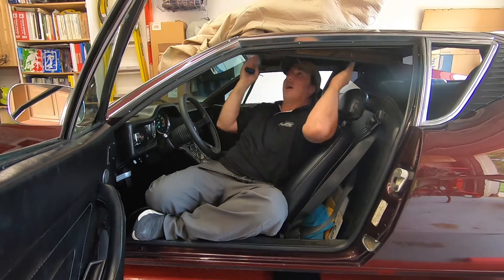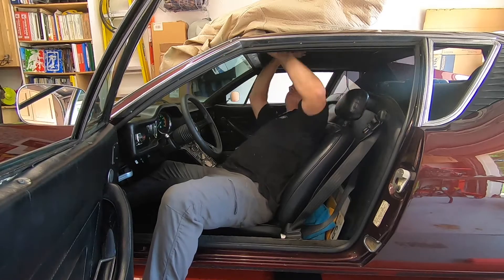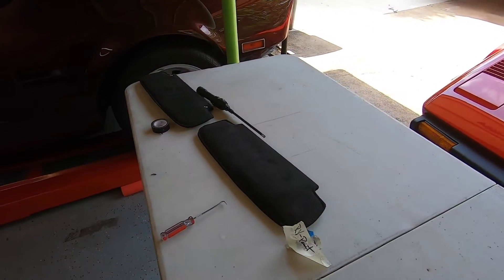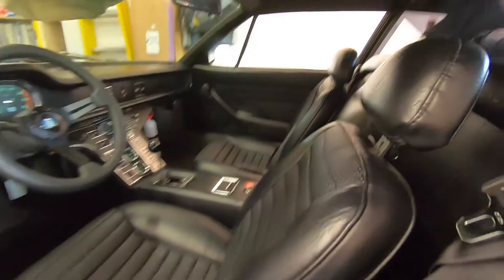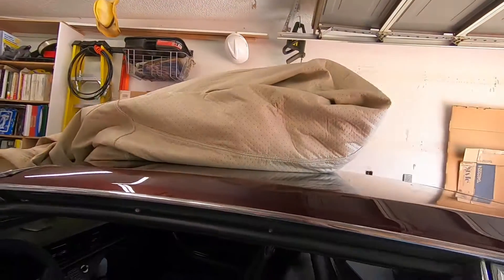There are four pieces that kind of outline the roof line and then the headliner will slip in after. Rather than have some long drawn-out GoPro footage of me wrestling with this thing, I decided to just put it in and show you the final result. Check it out. I know it's a little difficult to see because it's all dark in here, but I think it came out really well. Here's the finished product — I think it looks really really good in here now.